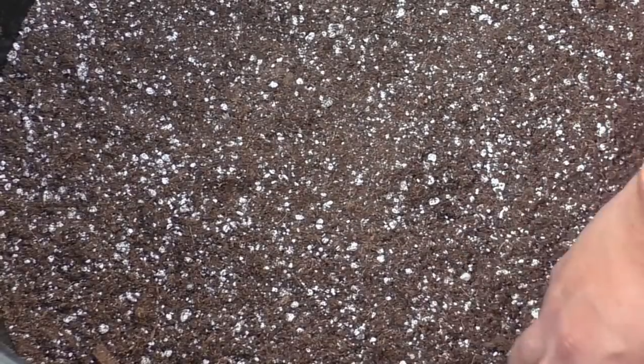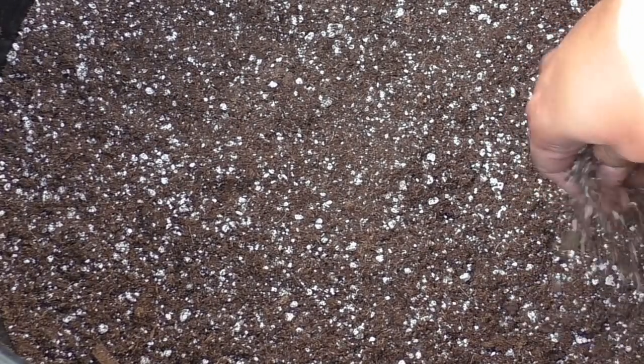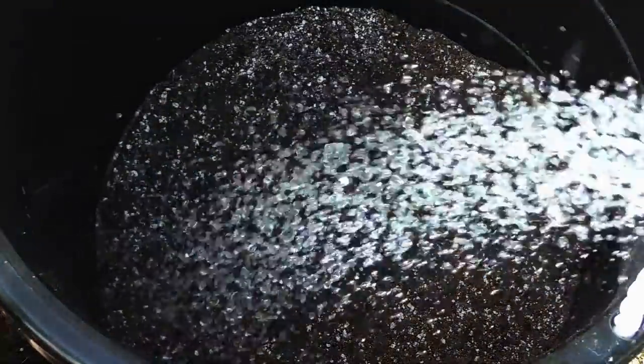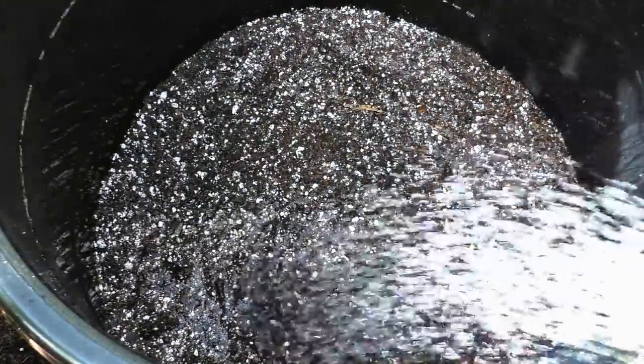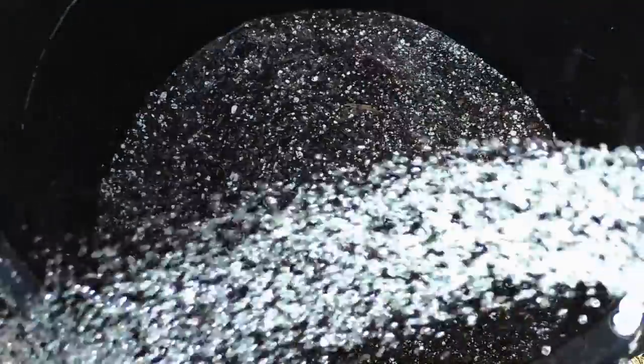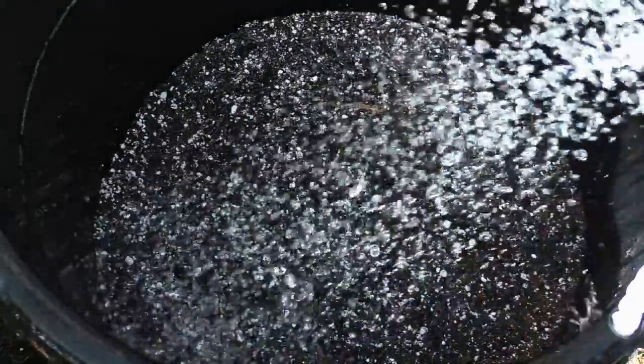The reason I like to use a container mix with peat moss and perlite is that it's really soft and fluffy, making it very easy for the plants to send out roots. Make sure you add some water so that the potting mix is adequately moist, which helps the seed potatoes to grow.